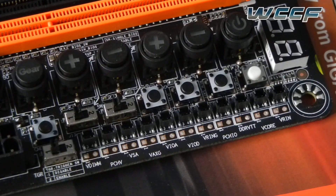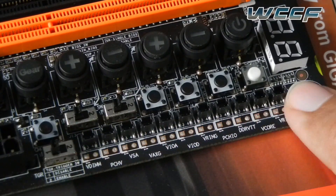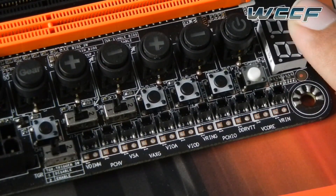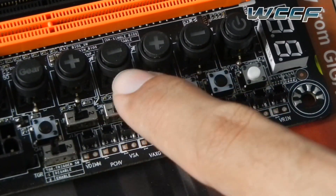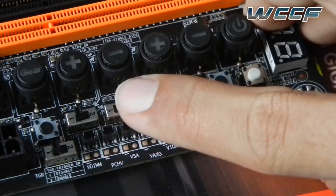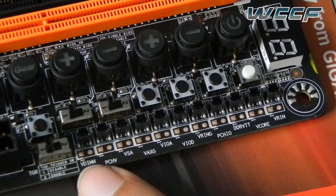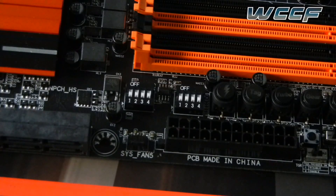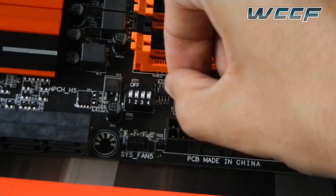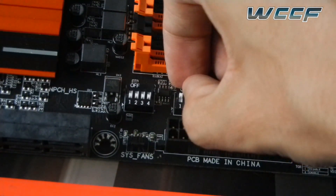Below these we have the voltage checkpoint modules to use along with a voltmeter. There is the LED for debugging, the restart button, the direct to BIOS, the safe, and the settings lock. And these are actually the dual BIOS and single BIOS force buttons. These buttons are also used to physically turn off the DIMM slots or the PCI slots.